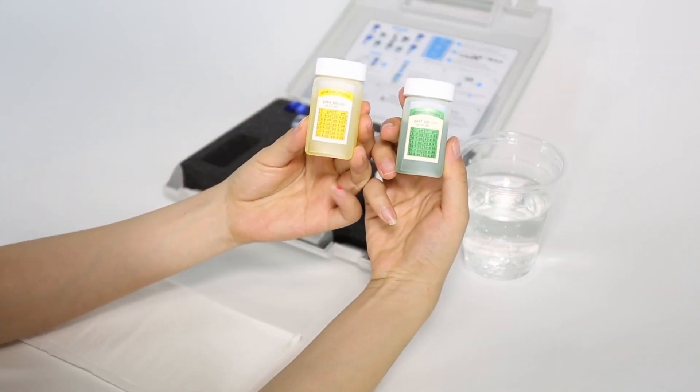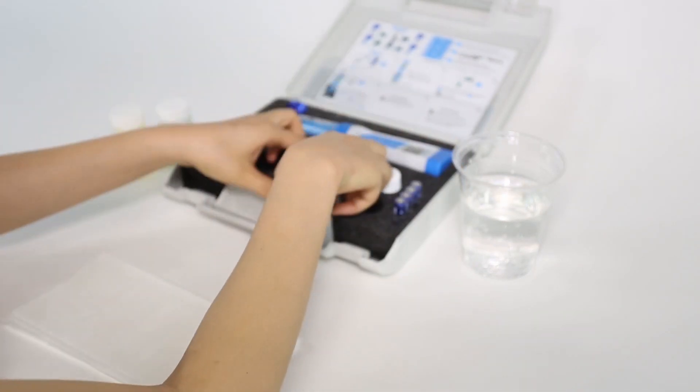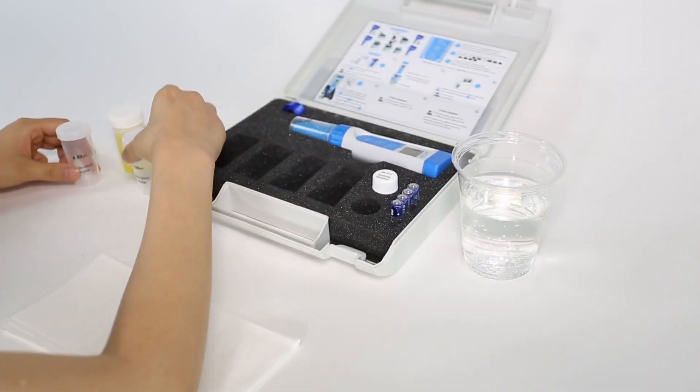Pour some pH 7.00 and 4.00 calibration solutions to about half of the accordant calibration bottles. Replace the calibration solutions once they become contaminated.